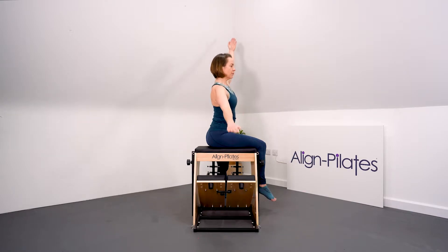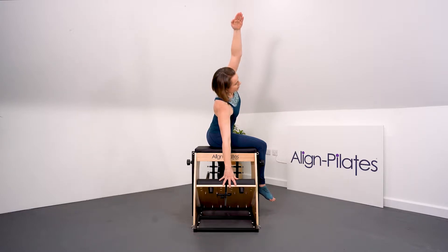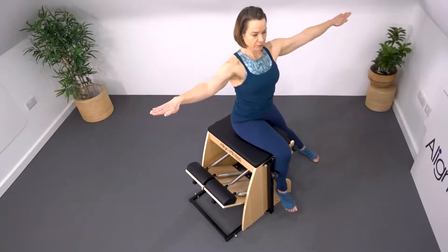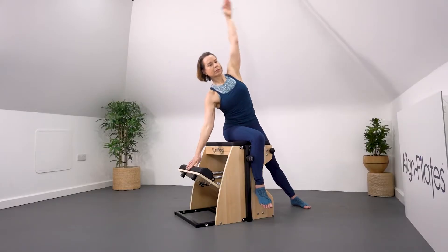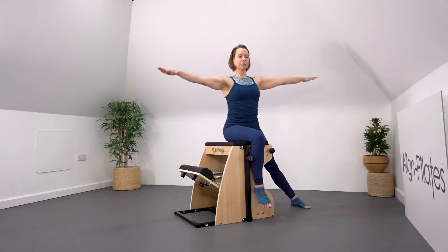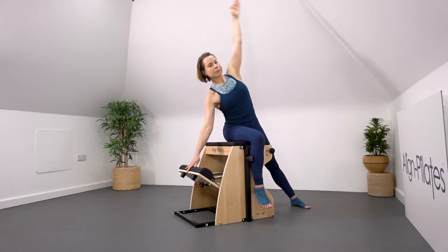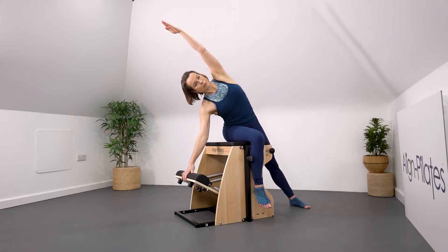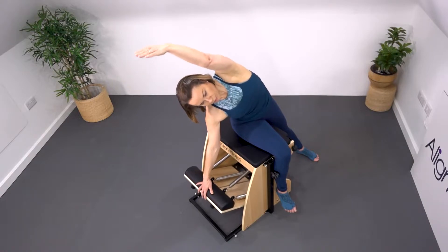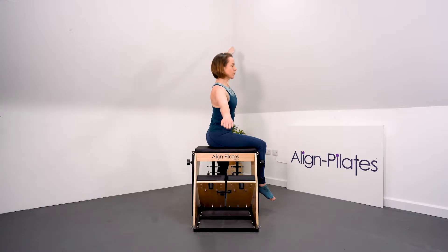Reach the arm for the pedal, sweep the top arm over the ear and press the pedal down for the side bend, then return. Inhale to lift the top arm, exhale press the pedal down, inhale return and exhale complete the return. Keep the foot on the floor the whole time, feeling a reach from the hand to that planted foot. You can also add some pulses as Lorraine does here at the end of the set.